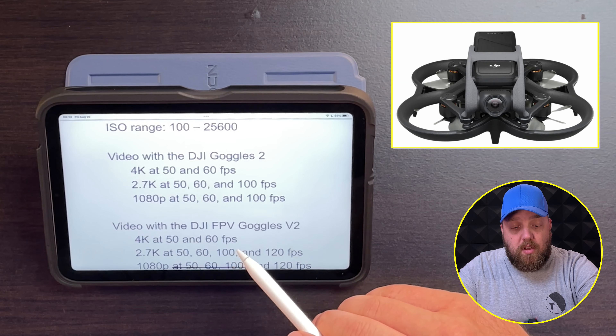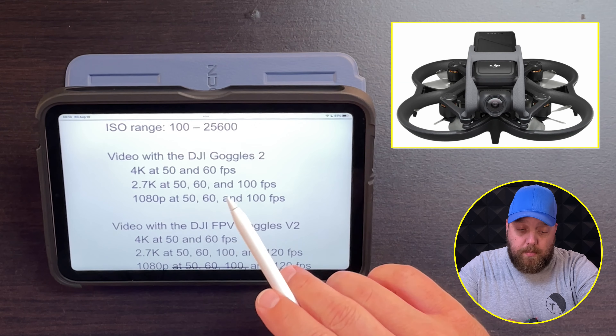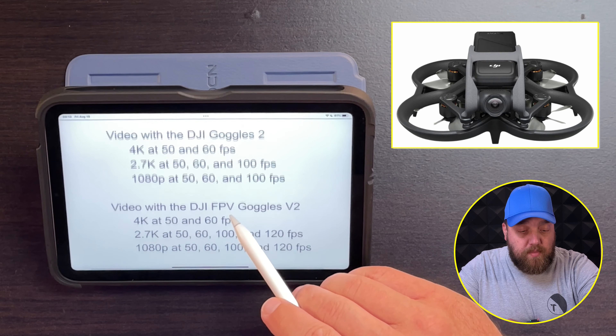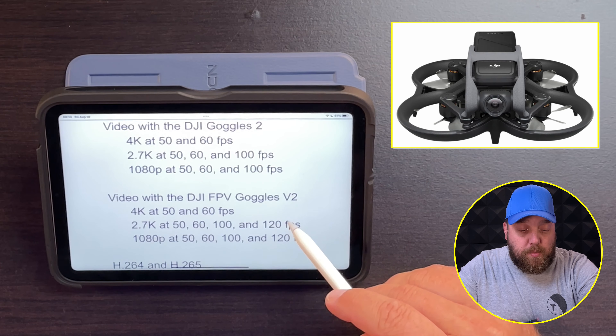The video with the DJI Goggles 2 will come in at 4K with 50 or 60 frames per second, 2.7K at 50, 60, and 100 frames per second, and 1080p at 50, 60, and 100 frames per second.